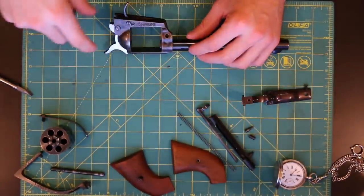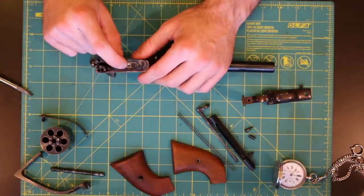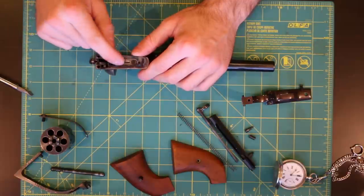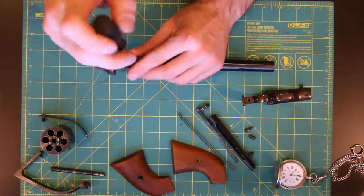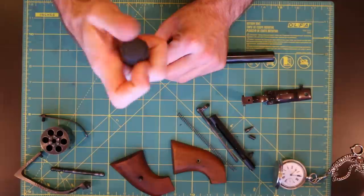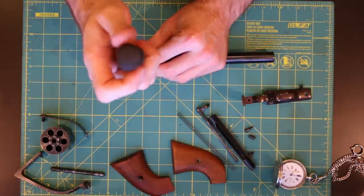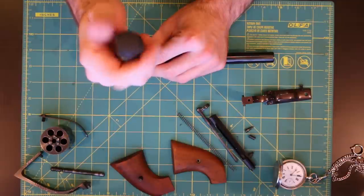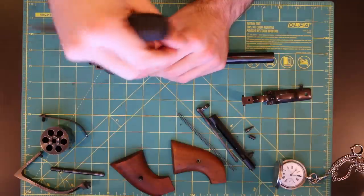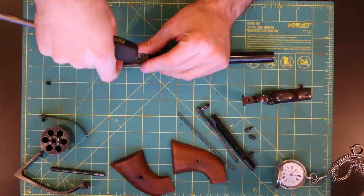You'll notice three screws on the actual frame itself. Before we get there, you'll notice a spring right here — I'm not 100% sure what it's called, maybe the bolt spring or something like that — but this spring needs to come out. Go ahead and just unscrew this larger screw right here and that'll free up this flat spring. Remember, the longer part goes towards the trigger.